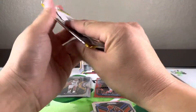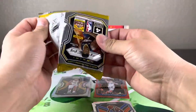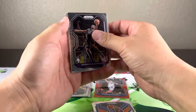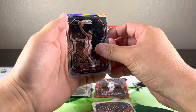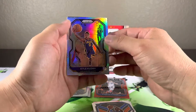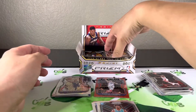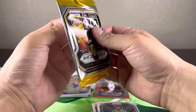Alright, so three silvers, one red wave. I don't think the pink pulsars are guaranteed so we'd be lucky to get one. Oh, another silver — Harden, not a rookie. Kuzma and Nick Richards. So we've got two of the three Hornets rookies.